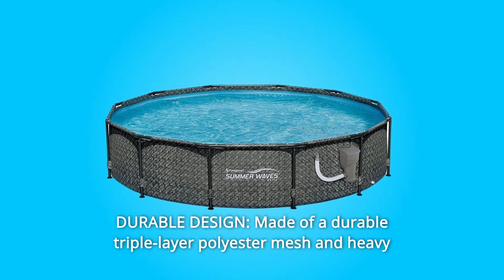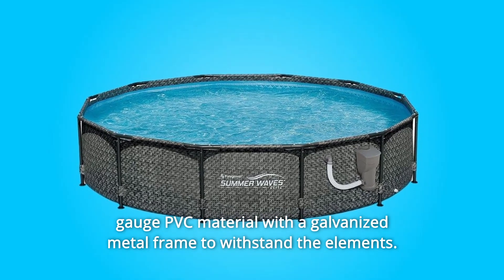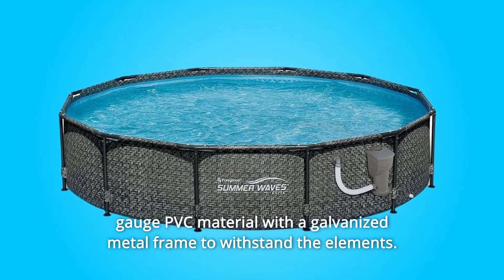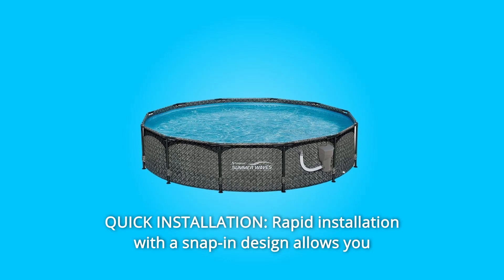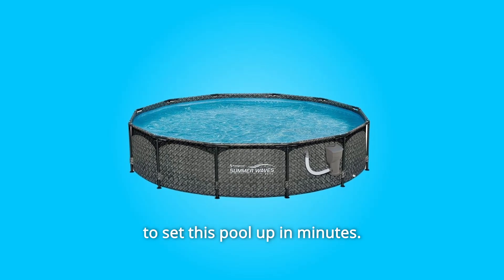5. Durable Design — made of a durable triple-layer polyester mesh and heavy-gauge PVC material with a galvanized metal frame to withstand the elements. 6. Quick Installation — rapid installation with a snap-in design allows you to set this pool up in minutes.